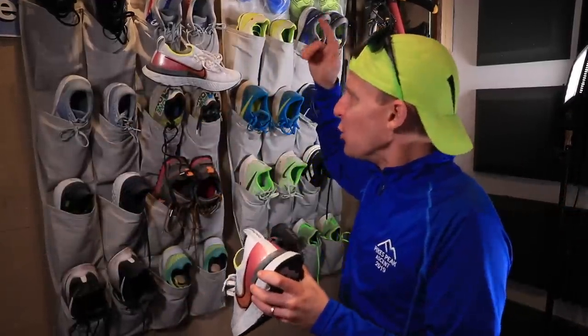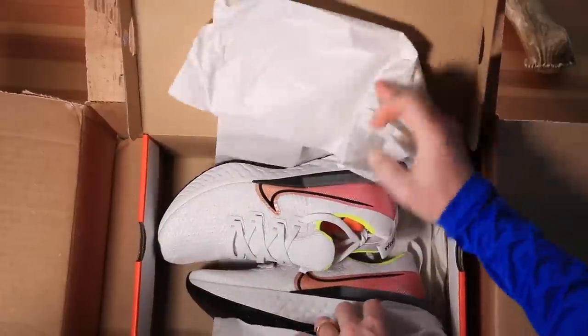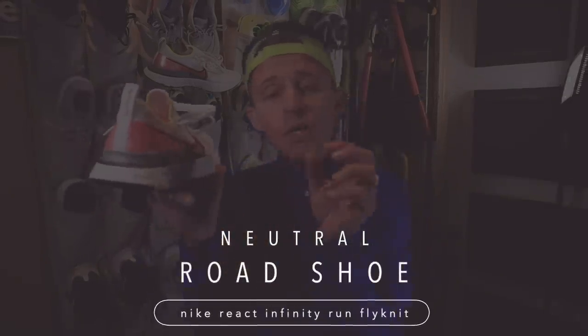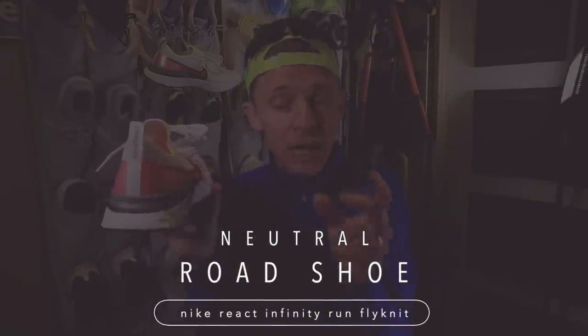The construction is still happening, not quite ready to reveal. I will reveal to you in tomorrow's vlog as much as I get done tomorrow. Let's dive into the Nike React Infinity Run Flyknit. There it is on the wall. It's a neutral road running shoe from Nike with some stability features built into the shoe.